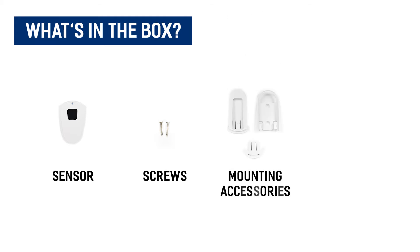Included in the package is your sensor, screws, and mounting accessories.